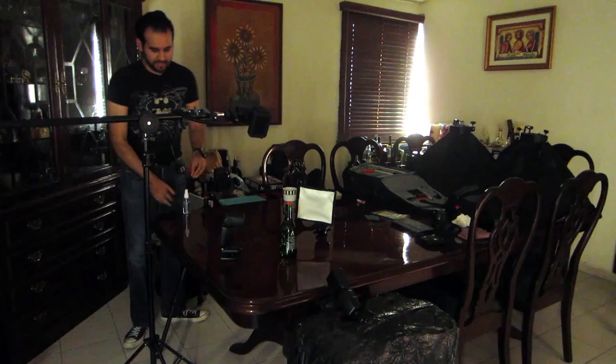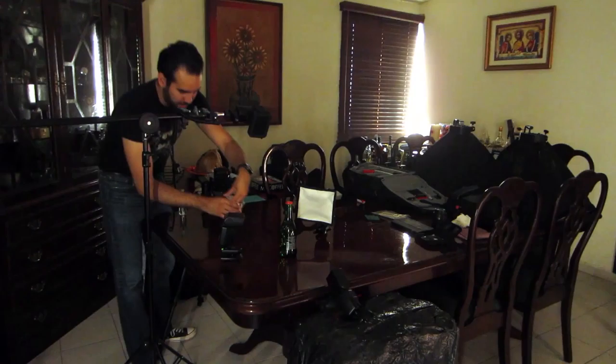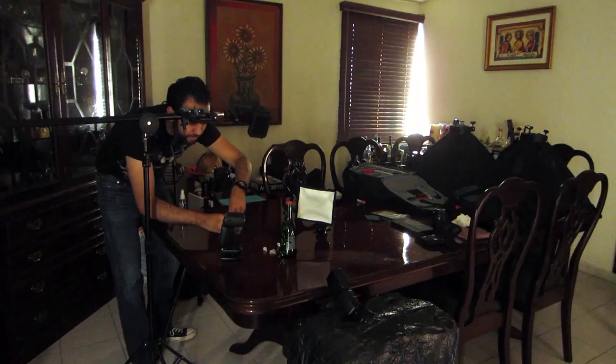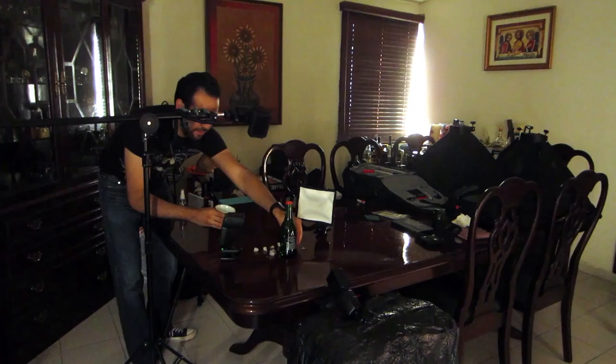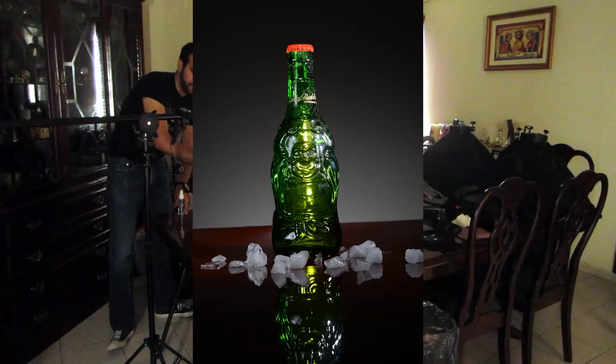For the ice — if I did this for a living I would have some fake ice, but I just got this from the fridge and I'm going to put them right around the bottom. Make sure to work fast before they start to melt and it will have a nice effect. That's the effect of the ice and water on the bottle — we have a nice drop right where I want it.